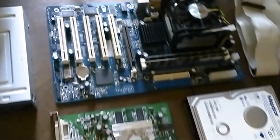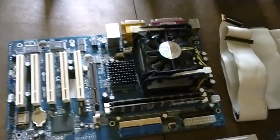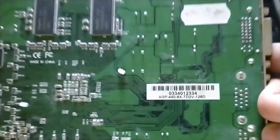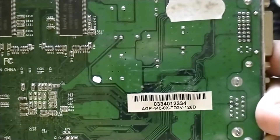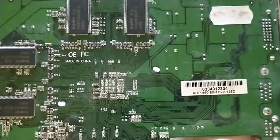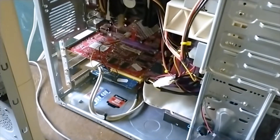I also have right here the Shuttle motherboard with the processor and everything installed. It also has 2GB of RAM just like the Pentium 4 right here with the Soltech motherboard. We do have the GeForce MX400 right here — the AGP 4X/8X TD2V-128D. This means that it has 128MB of memory instead of 256, compared to the Radeon 9200.